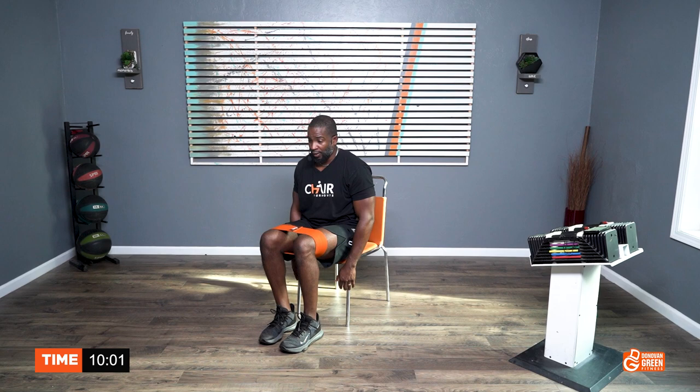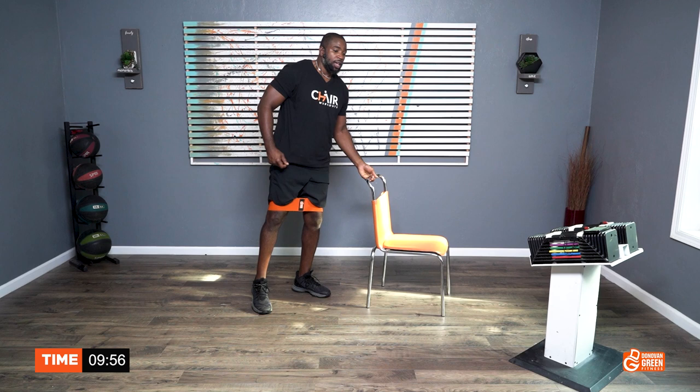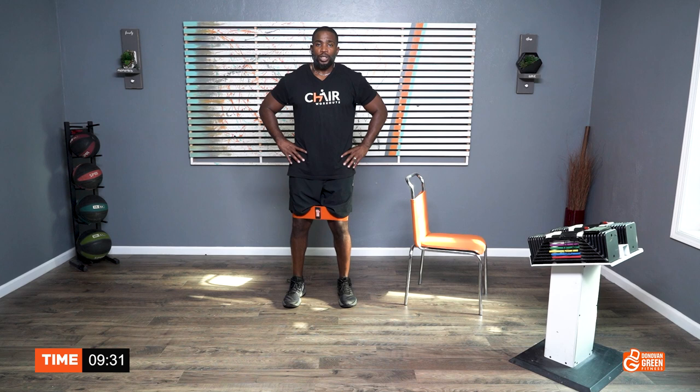So now all we're going to do is some seated calf raises, or you can stand. I'm going to stand up and do mine. If you want to stand and hold on to the chair, feel free. Let's go — do all you can for 45 seconds. Every time you get up to the top, get a good squeeze in the back of your calf muscles. My heels are not touching the floor. Shoulders are back, stomach is tight, chest is lifted. If you're slouching, fix your posture.